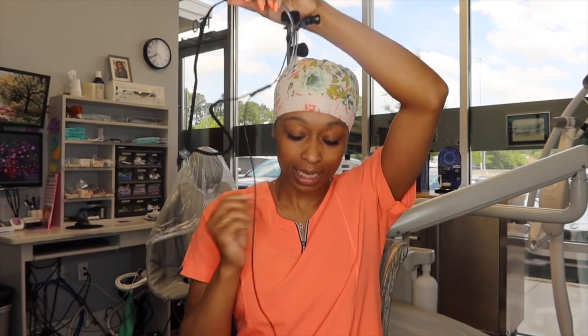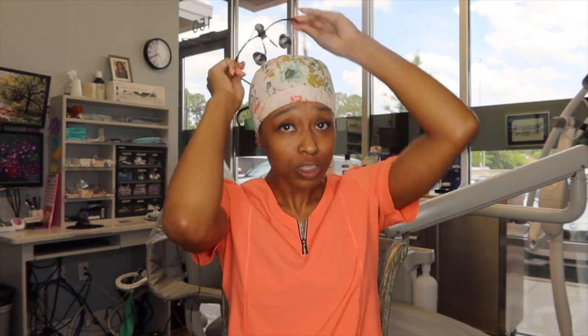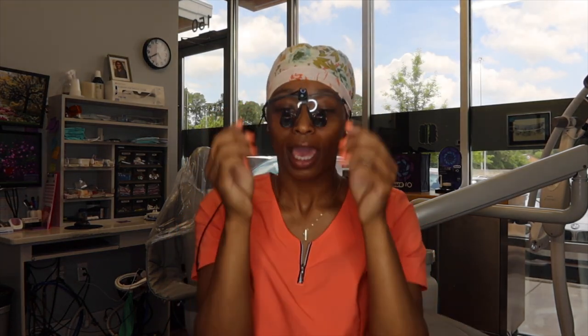Lastly, I want to go over loupes. I was introduced to loupes while I was in dental hygiene school. I haven't worn these in about two years because my battery has been messed up and the light doesn't get very bright. But the difference between loupes and regular protective eyewear is that here you can see there's magnification — it puts the teeth right in front of you. Although you may be a distance from the patient, it magnifies and brings it right up close.